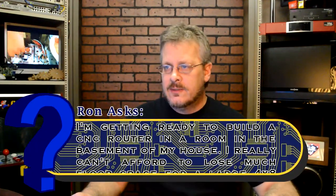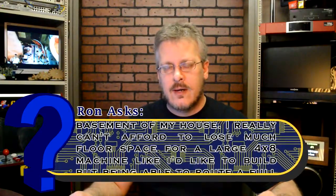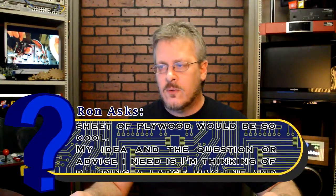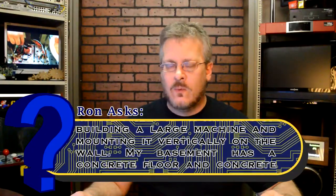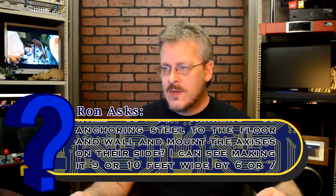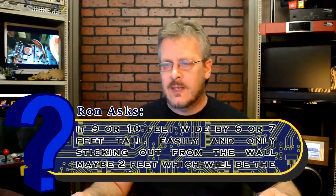This one's from Ron and it's titled 'CNC Router Build Idea.' He says he's getting ready to build a CNC in his basement and he can't afford to lose a lot of floor space, so he plans on mounting it vertically to the wall and bolting it to the concrete floor and walls. He envisions it as about nine or ten feet wide by six or seven feet tall, only sticking out from the wall maybe two feet for the z-axis, and he could home the z-axis to the ceiling to keep it out of the way.